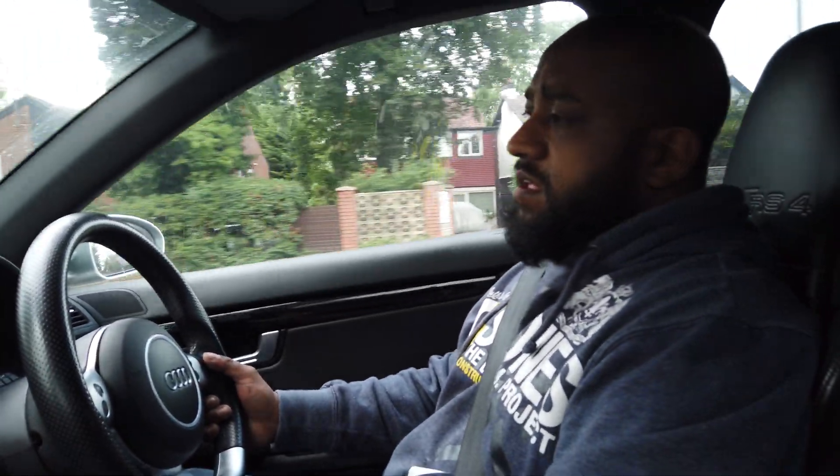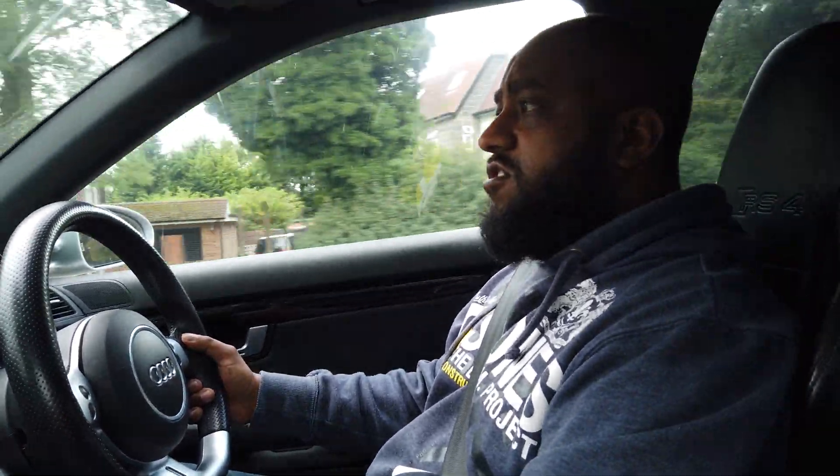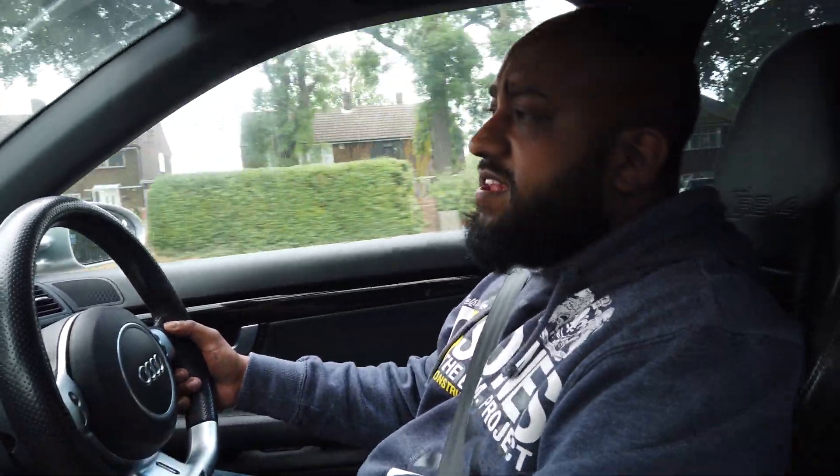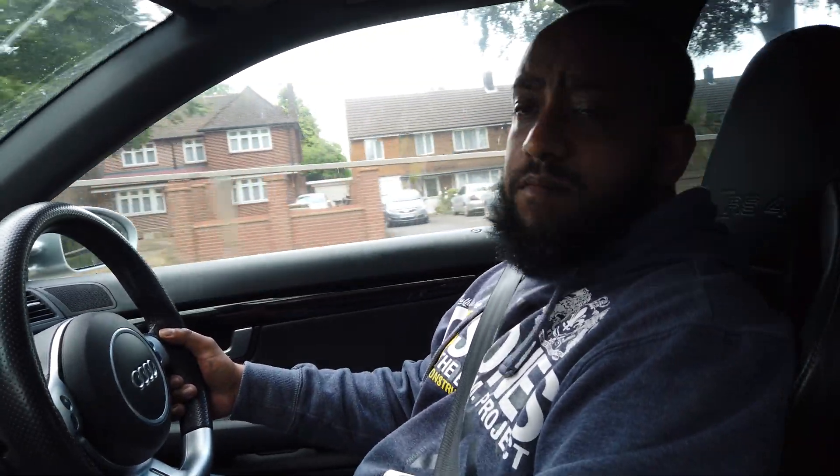We're going to do the MPG test that I normally do on every review — 60 miles an hour, 10 miles. We're going to take that average, go back, do the carbon clean, and then repeat that test. That'll be one measure of testing it, and then we'll use the emissions machine to look at if it has any impact on emissions.